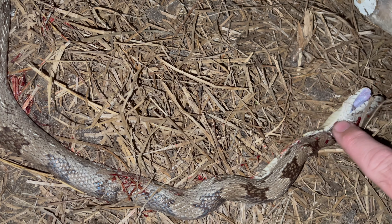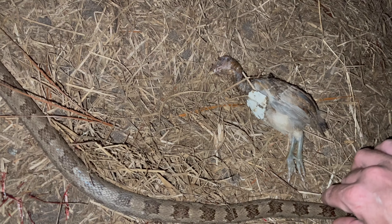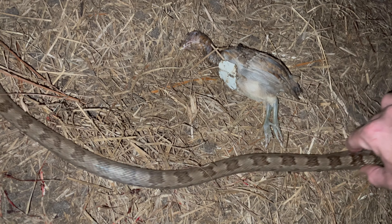This has been Bullfrog — thank you for watching this episode of the Snake Wars on Bullfrog's Happy Farm. Bye!